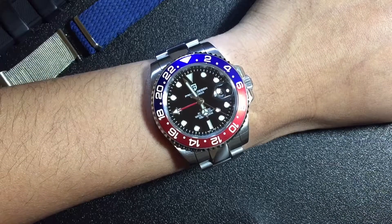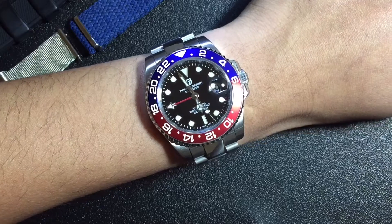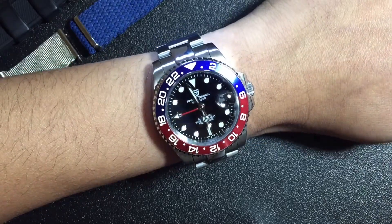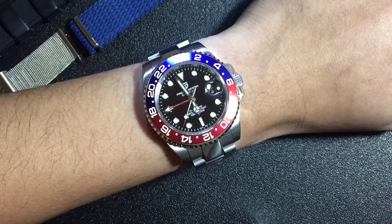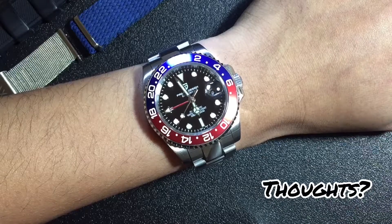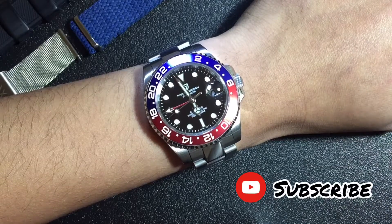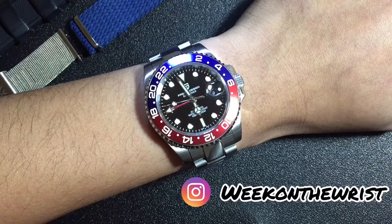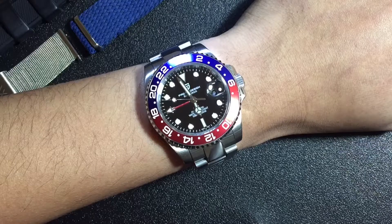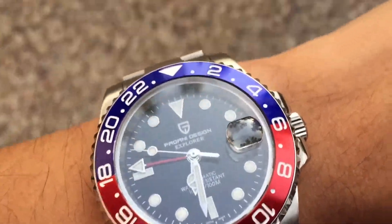But for around 90 bucks, there's very little wiggle room for improvements, and it's still a pretty nice watch. Let me hear your thoughts and comments — make sure you like and subscribe, and follow me on Instagram at Week on a Wrist, where we try on watches for a whole week. Thank you for watching.